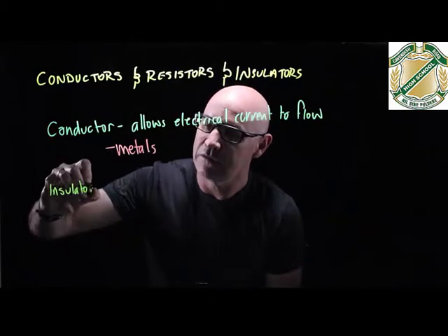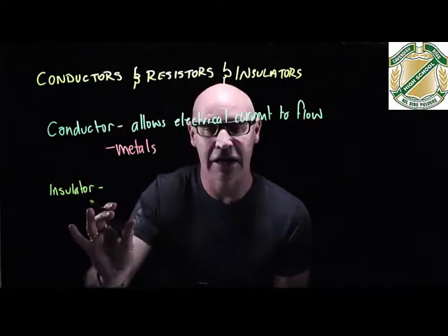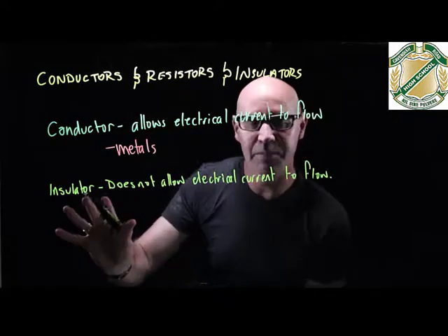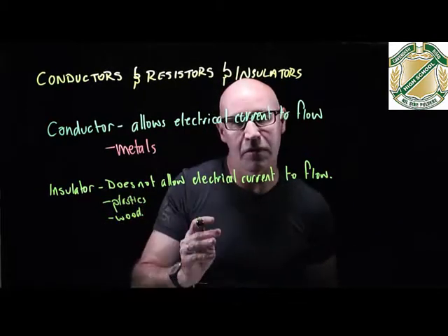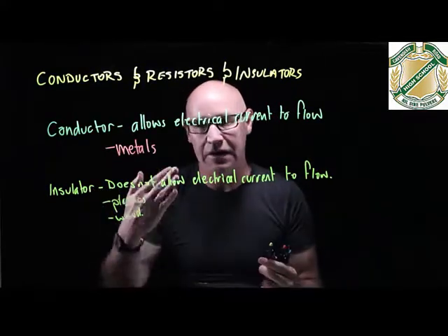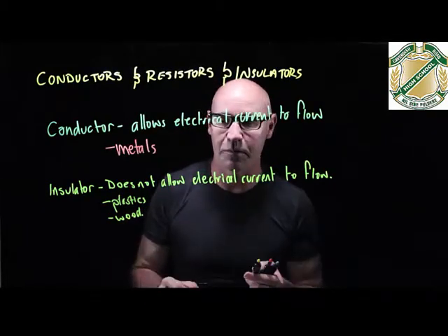An insulator is a material that really inhibits the flow of electricity — it doesn't allow electrical current to flow. Examples of insulators are things like plastics and wood. So electrical wires are made of metal because they allow the electricity to flow very easily through them, but they're wrapped in plastic to stop the electrical wires coming in contact with each other and causing short circuits, which is something we'll talk about later.